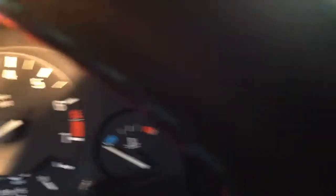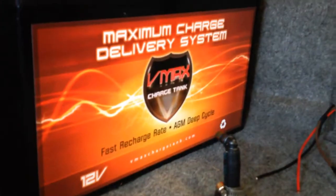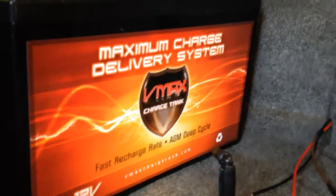Now we have the battery and solar panel connected down through, connected to the VMAX 125 amp-hour deep-cycle AGM battery. You can see that the charge controller is working — about 40% and charging right now.